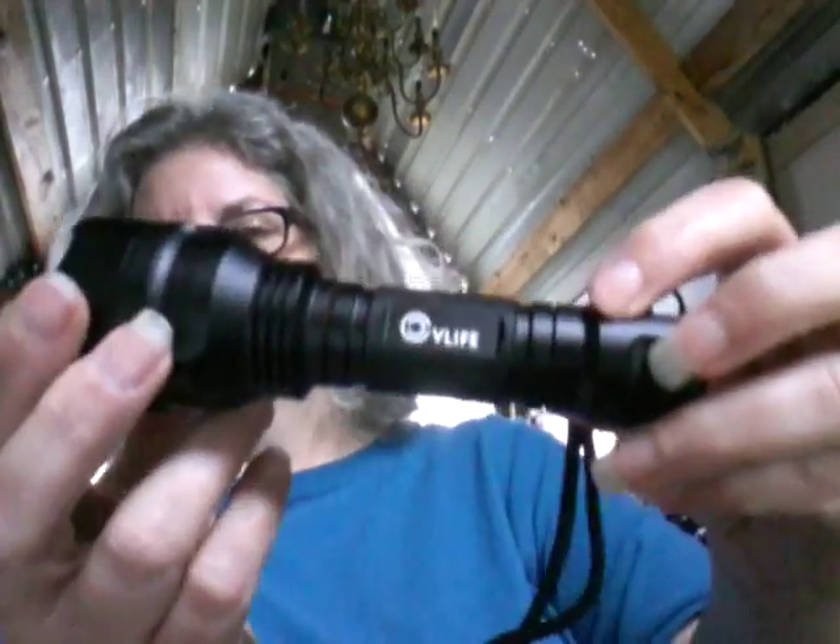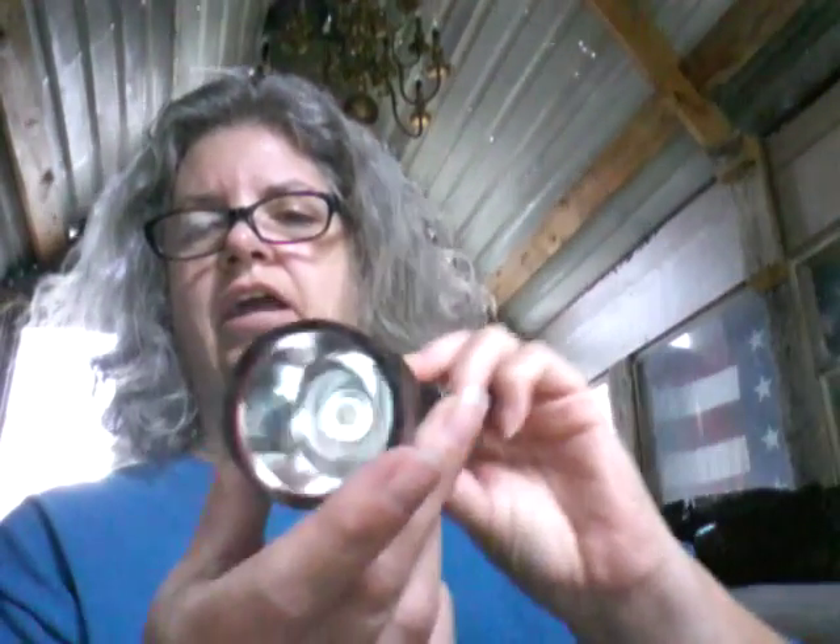This is Retha Offgrade, also known as Retha Reviews, and today I have another review for you. What we're reviewing today is the CV Life — that is the company — their LED flashlight.